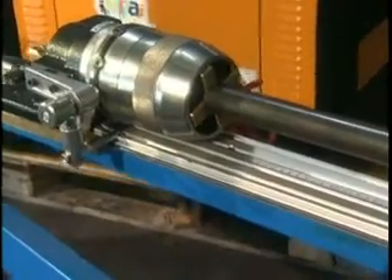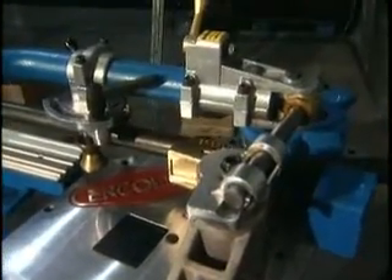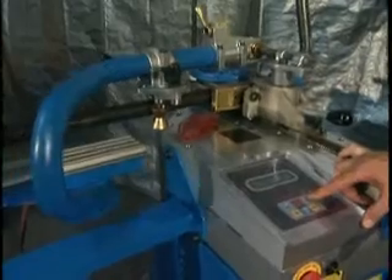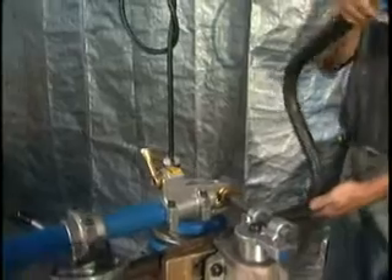The AP40 two-axis tube positioning system adapts without modification to most Ercolina rotary draw bending machines, effectively controlling linear distance between bends and rotation of material out of the original bend plane.